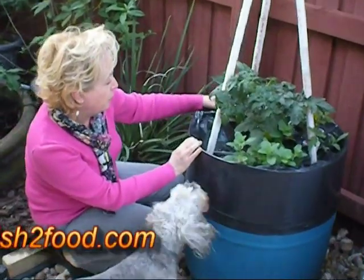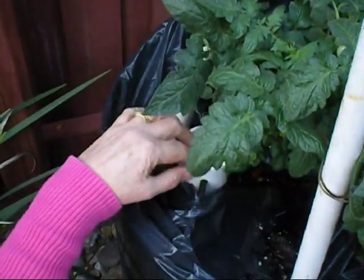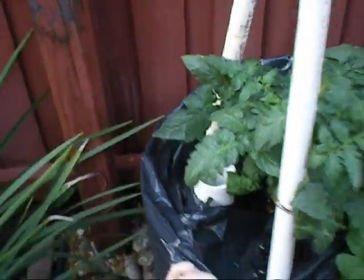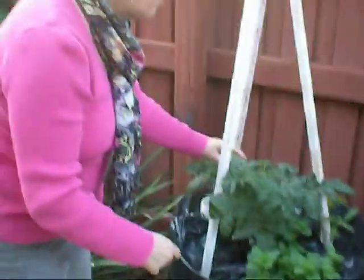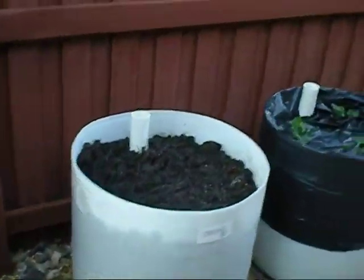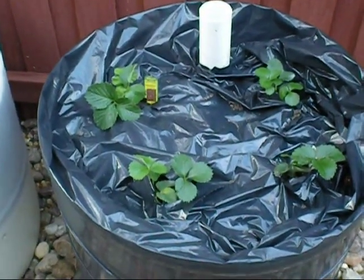This is the fill tube right here. You can have this filled with your irrigation system, or you can just pour water in this little pipe, which goes all the way down to the bottom and fills up the water reservoir. We've just planted some tomato plants, blueberries, onions, and strawberries. Keep watching the video and we're going to show you how to build this.